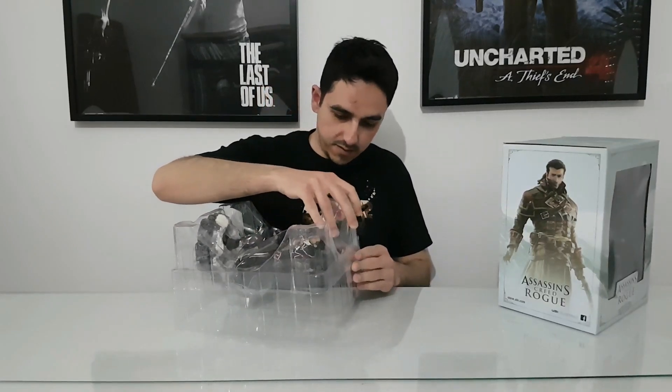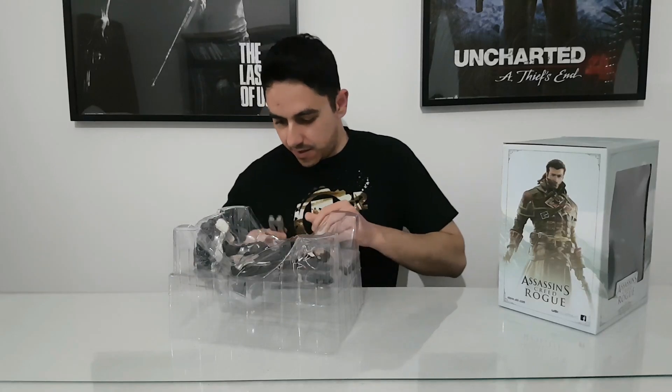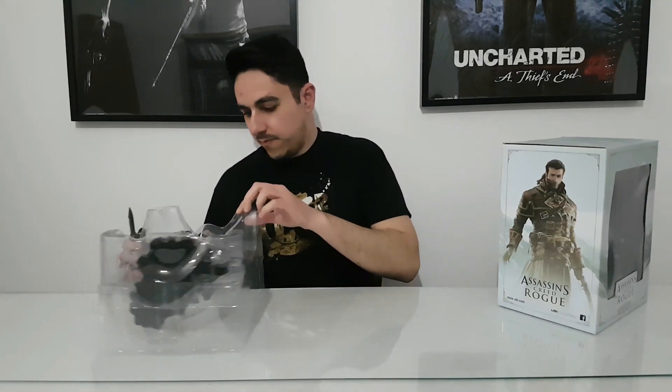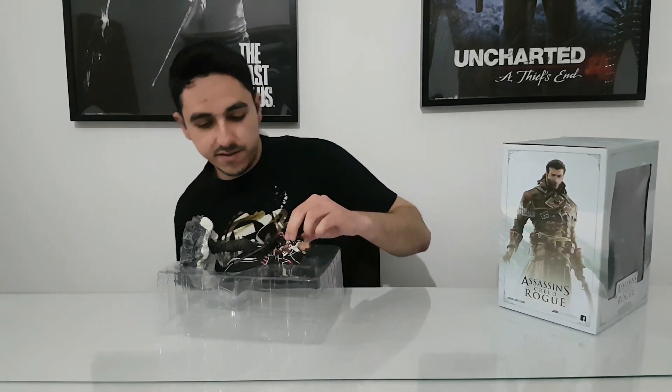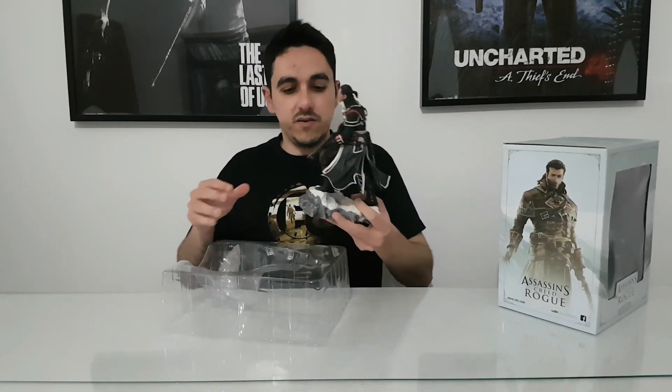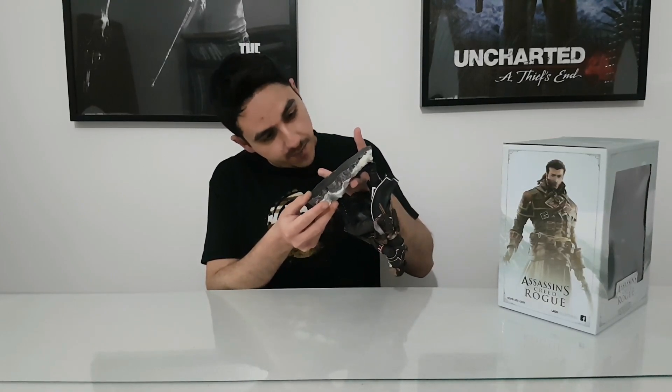Looks good, but we will see. Of course we have to cut here. I bought this statue because it was a very good price, and I know that if this statue is sold out I'm never going to find it to buy it, because it's Assassin's Creed and all the statues are going very high in prices on eBay. From the first look it looks very good — pure art, all the statues.